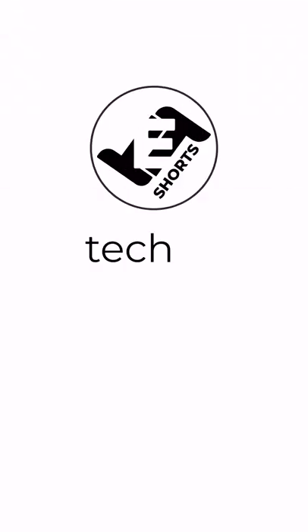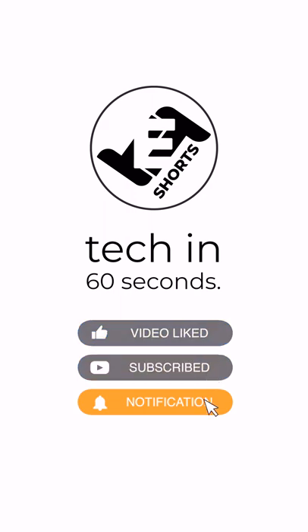For more cool tips and tricks in 60 seconds, don't forget to hit the red subscribe button on TTE Shorts.